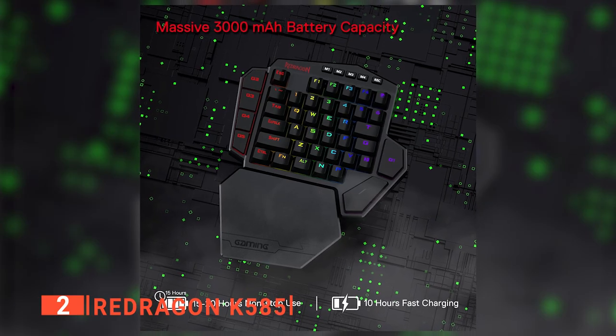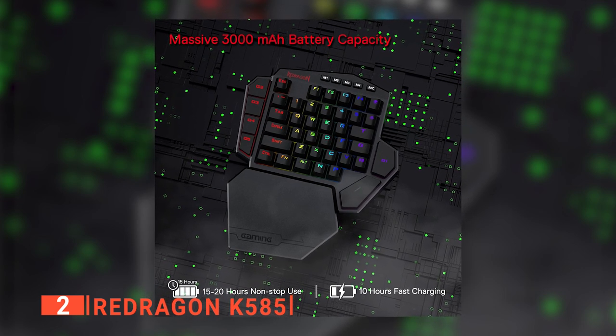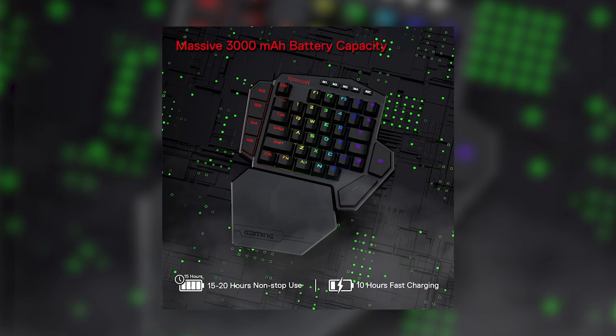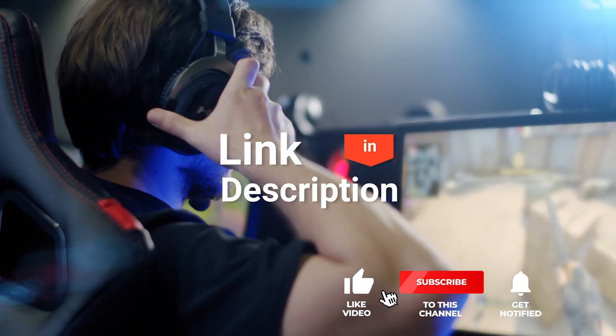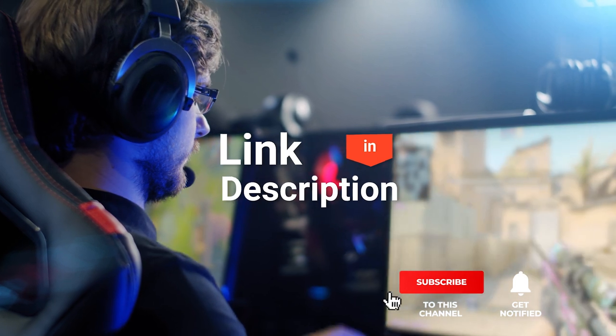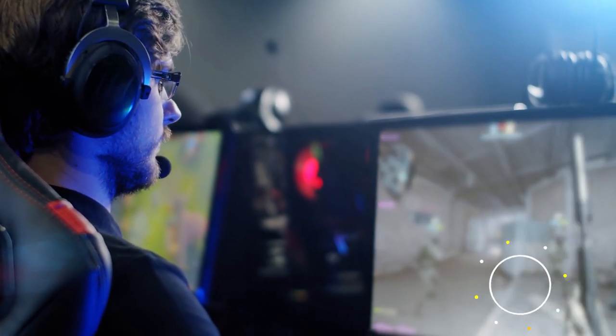The Red Dragon K585 can be used with a USB-C cable or wirelessly and is suitable for those who play a wide range of games. Before we reveal number one, be sure to check out the description below for the newest deals on each of these items, and be sure to subscribe if you want to stay up to date on the best products on the market.